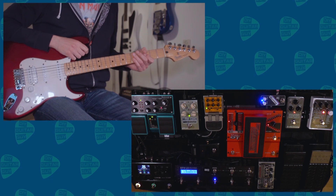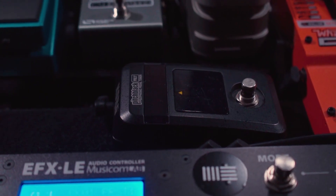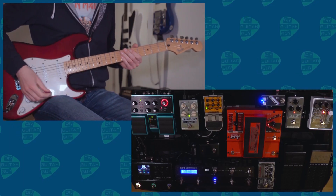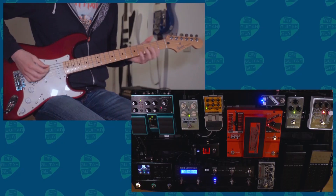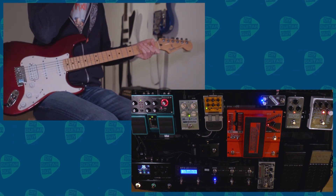The first output of the switcher is the tuner output, which is the Korg Pitch Black Poly. You can see that it shows the notes you're playing. You can also do polyphonic tuning, so you can strum your whole guitar and see which strings are out of tune, or just one note at a time. The tuner is always active, so you can always check your tuning while you're playing.